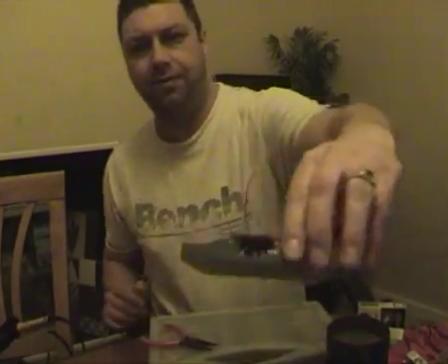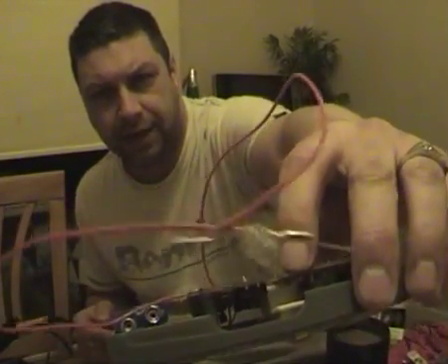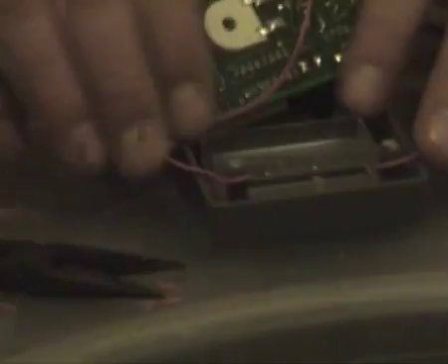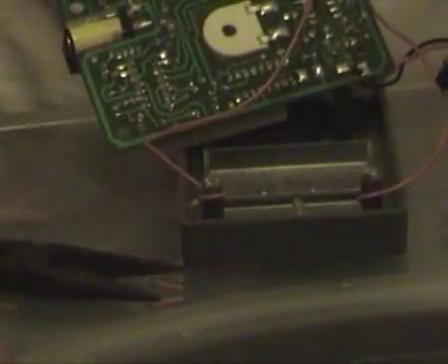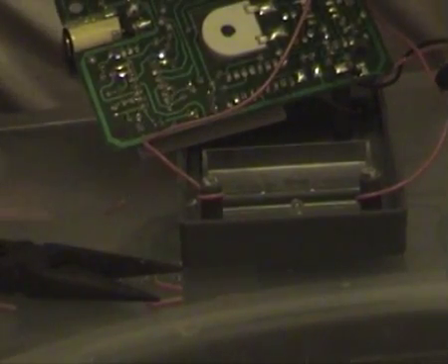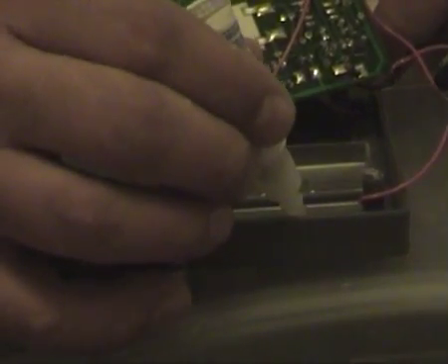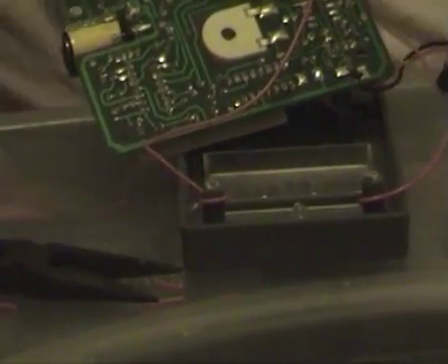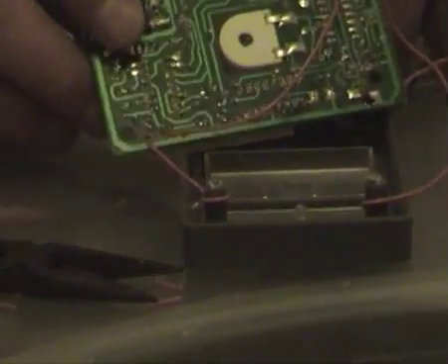So now we have the EMF meter with the LED attached on the end of the wires. This is why we needed to cut the screen — the LED sits inside like that. Just get a little bit of glue, a smidgen of glue in there so you don't want it moving about. Just give it a bit of a coat of glue. That takes about an hour to dry, so just leave it to do its stuff.